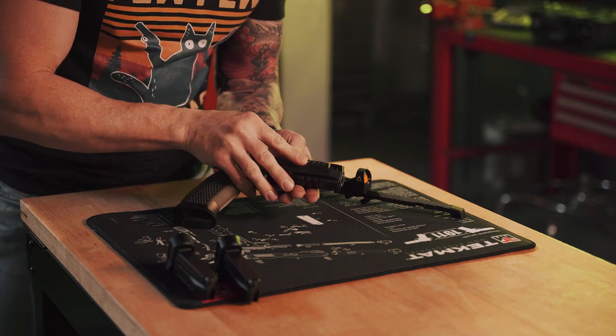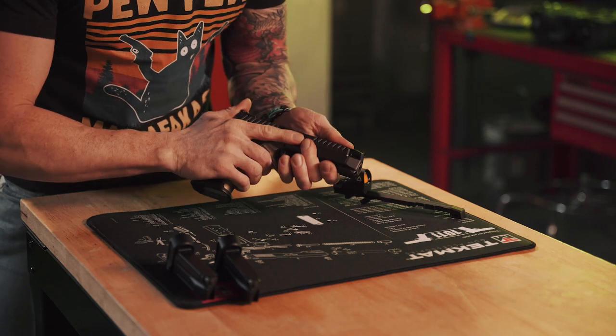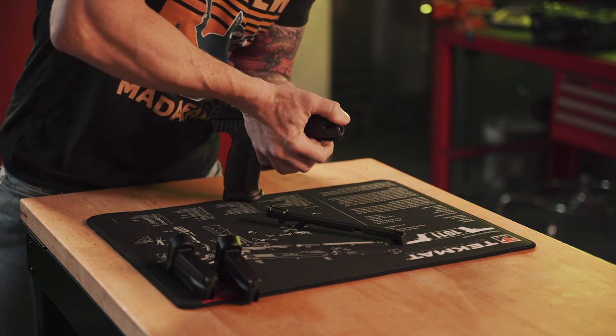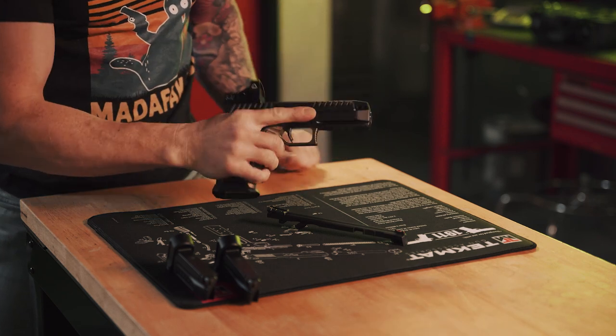Take a look at how easy this rail swap is. All I have to do is push this out, slide it forward, pull it off, throw on the rail with the red dot that's included in the box, push it back in — done. That's it.